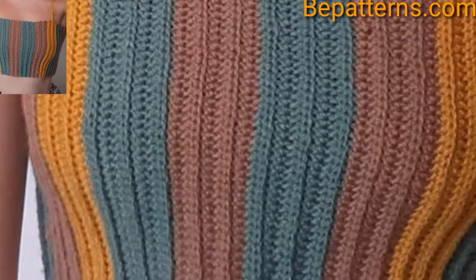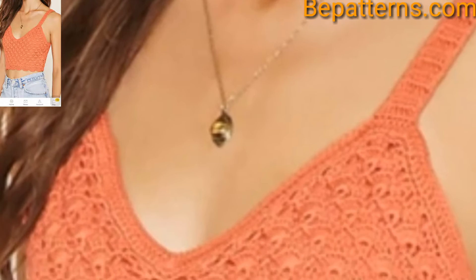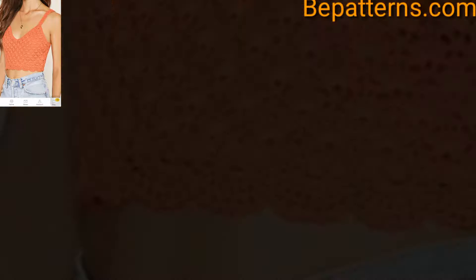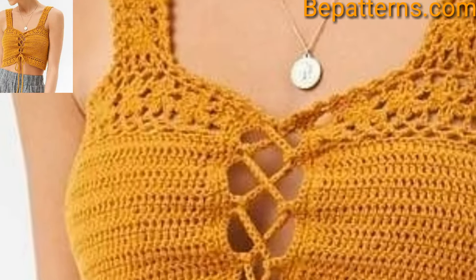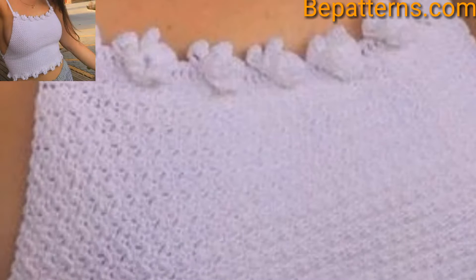Why not pair a crochet short to transition from season to season? Crochet tank tops and blouses are lightweight and easy to make, great for layering or wearing on their own. Creating gorgeous garments does not have to be complicated.